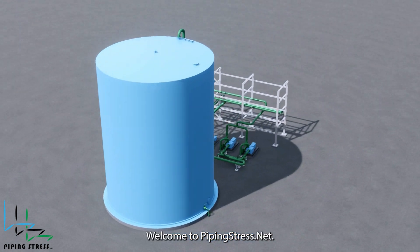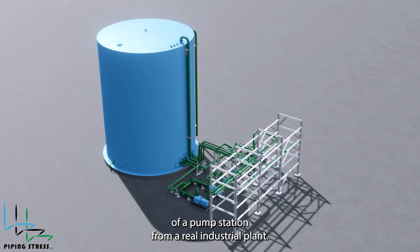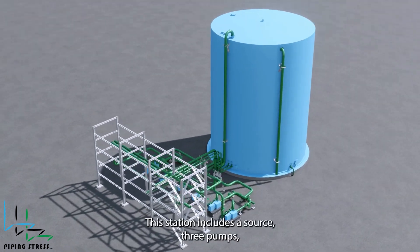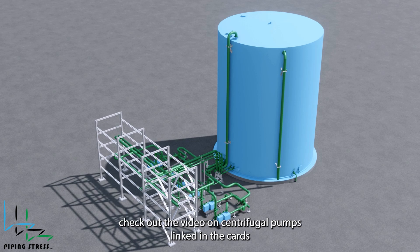Welcome to PipingStress.net. Today, we're diving into the stress analysis of a pump station from a real industrial plant. This station includes a source, three pumps, piping, and a pipe rack structure. The pumps are located outside the pipe rack, which is the preferred location for many designs. To learn more about pump placement and why it's important, check out the video on centrifugal pumps linked in the cards above.